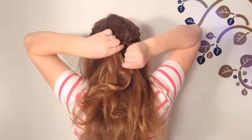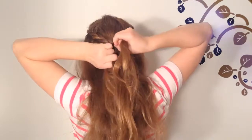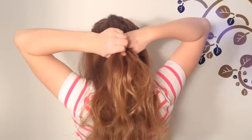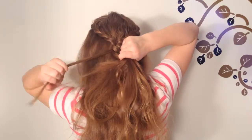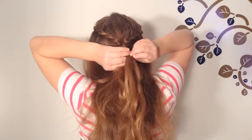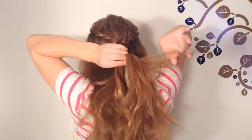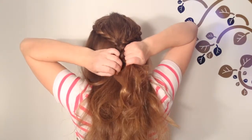Cross the left strand over the middle, now cross the right strand over the middle, now the left, now the right. Take a tiny section from the left part of the braid, leave it out, and cross the rest over the middle strand. Now take a tiny strand from the right strand of the braid, leave it out, and cross the rest over the middle strand.